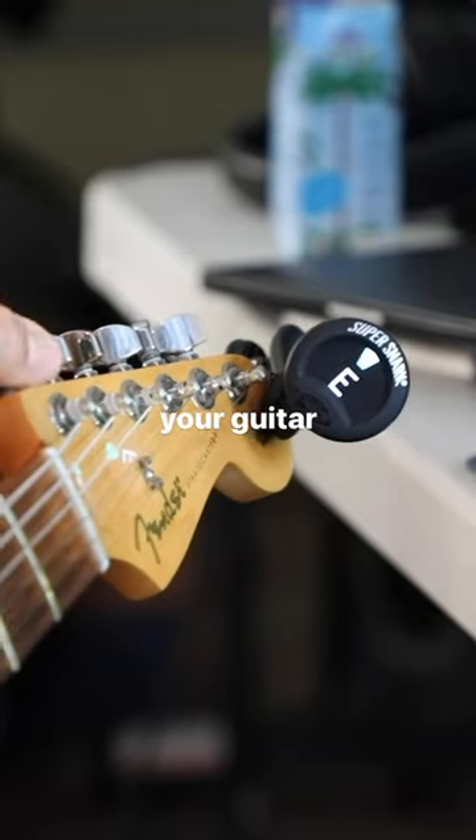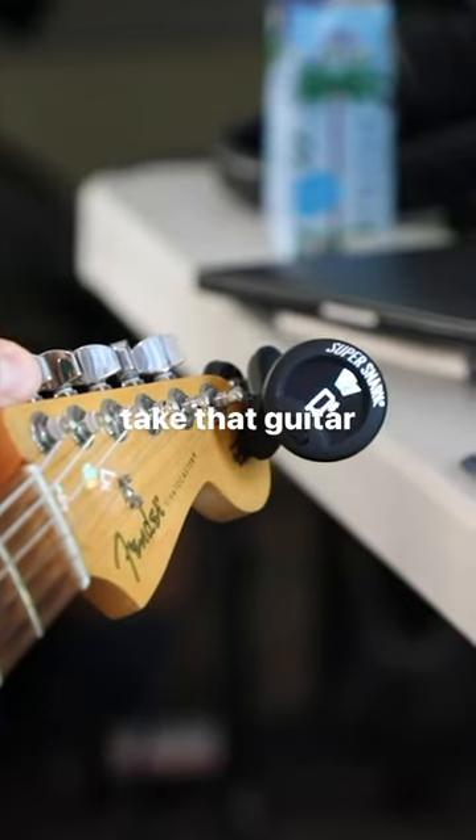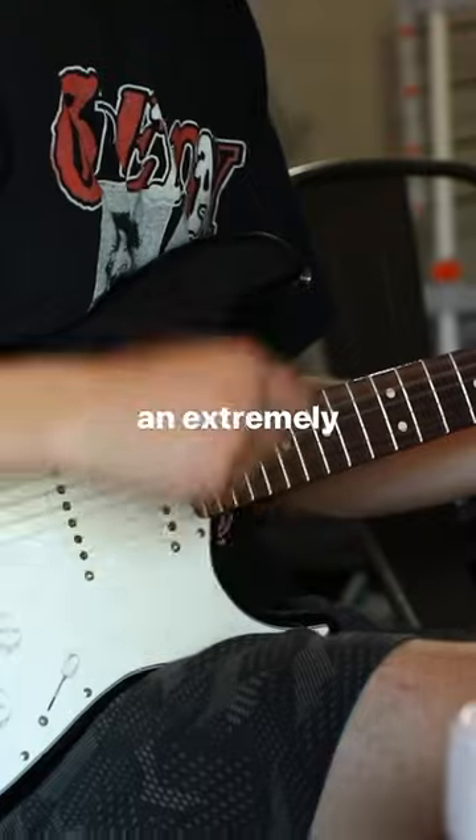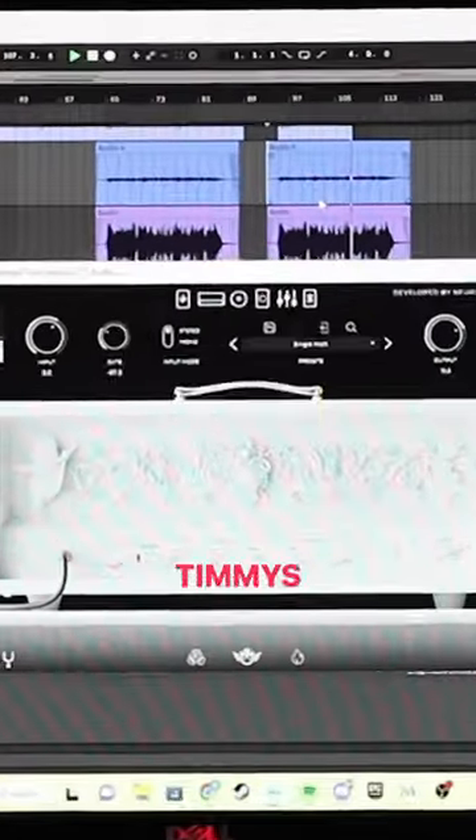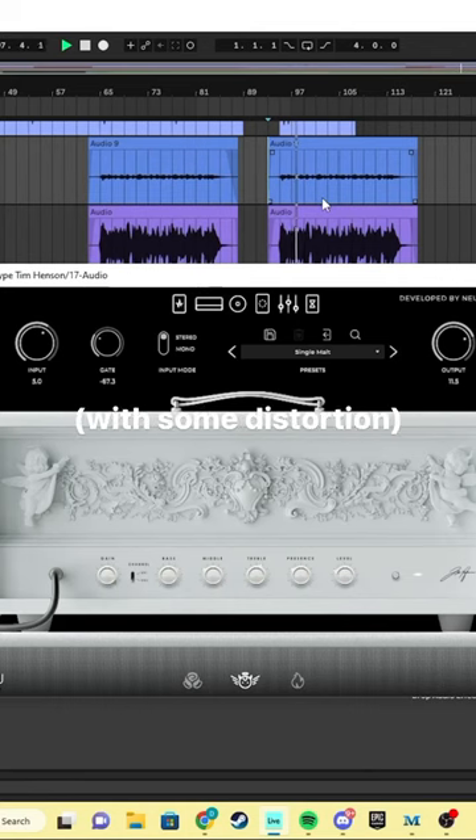How to make a 90s inspired grunge song in 30 seconds. First, you're going to drop your guitar into E-flat tuning. Take that guitar and record an extremely dark and heavy riff. Throw that bad boy into Timmy's archetype plug-in with some distortion.